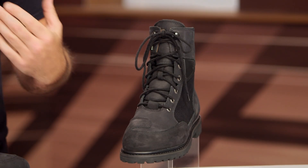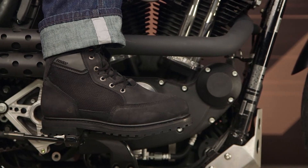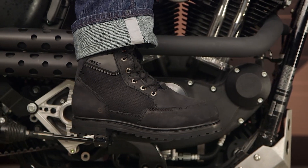From a sizing perspective, sizes will range from a 9 up to a 14. There are a few half sizes available — 12½ is not one of them. I normally wear 12½ in my motorcycle boots. I tried on the 12 and the 13, and I actually sized up to the 13 in these. So if you find yourself between two sizes, you're going to want to go up a size and they should fit you spot on.